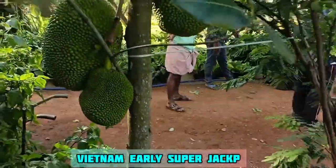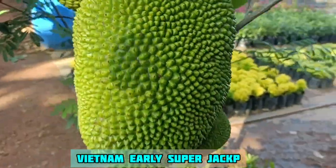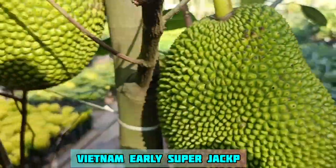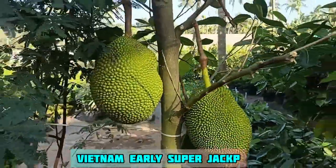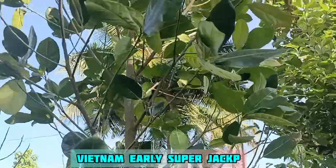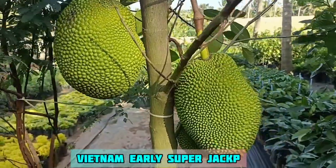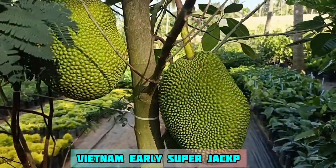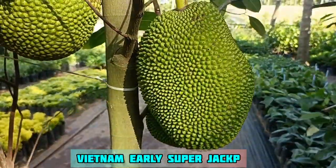If you want to get a video, you can see it from the channel. This is an easy way to make grafts. The video is for a variable size. Thank you.